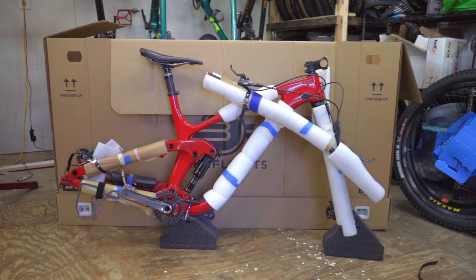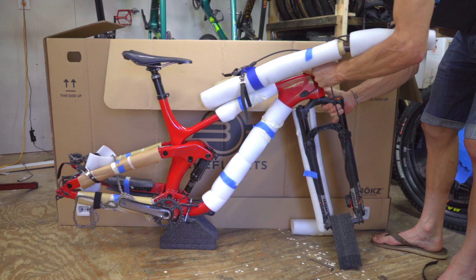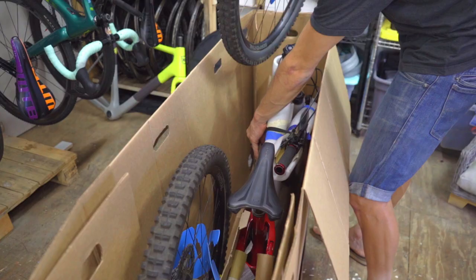Consider turning your fork 180 degrees. Forks have a rake which puts the front wheel out in front of the bike. Mountain bikes have a longer rake than road, gravel, and cross bikes. By turning the fork 180 degrees, the rake will be pointing backwards, shortening the overall length of the bike.